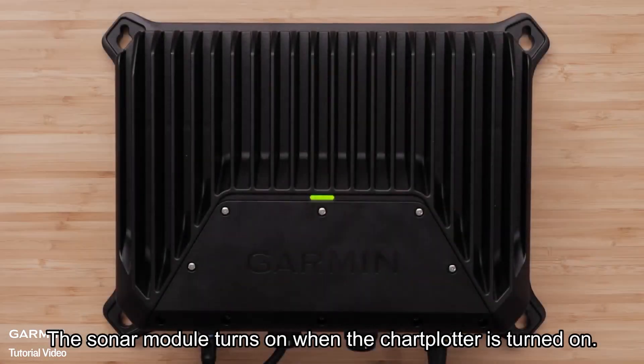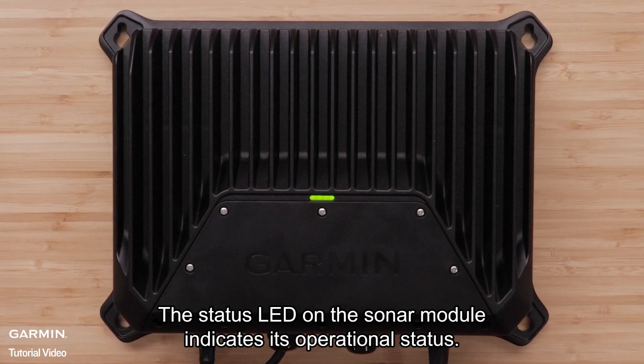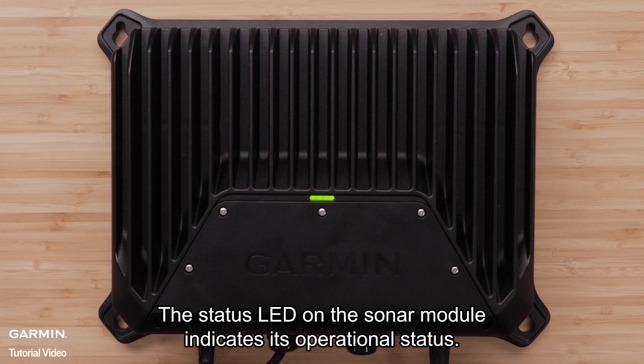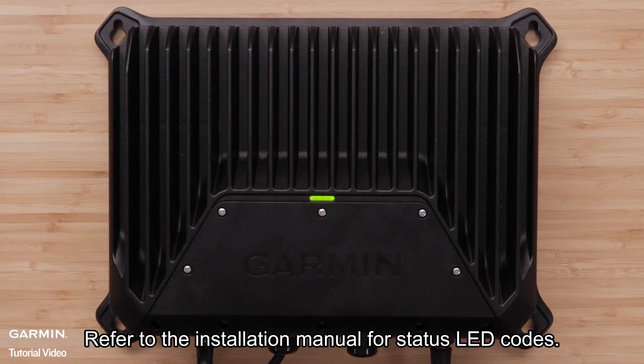The sonar module turns on when the chart plotter is turned on. The status LED on the sonar module indicates its operational status. Refer to the installation manual for status LED codes.